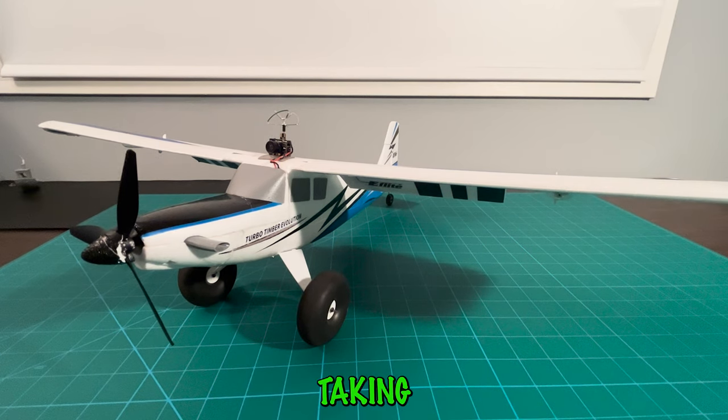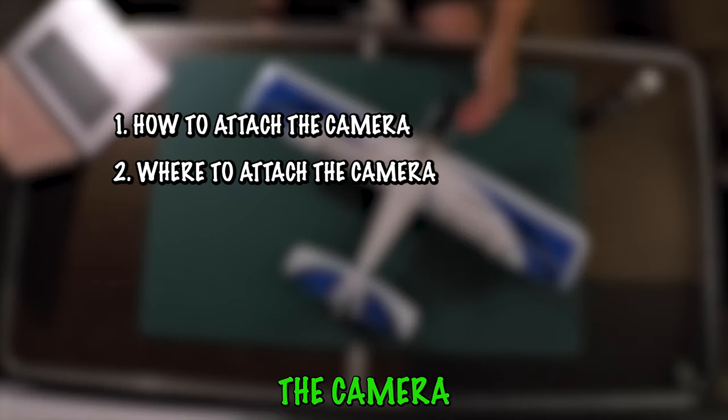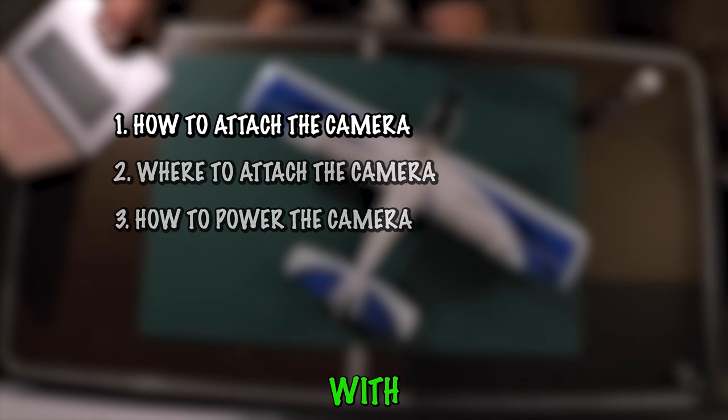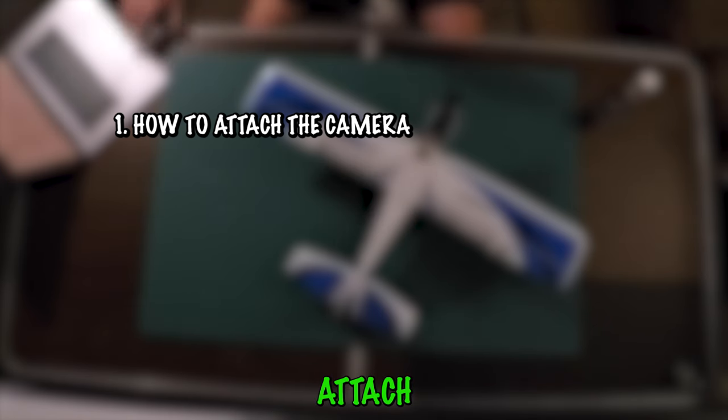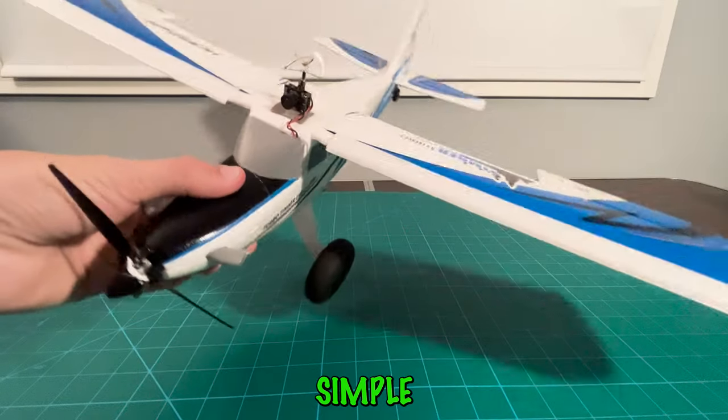Now that we've got our camera covered — the real star of the show — we can break down what we do with it in three easy steps: how to attach the camera to the plane, where to attach the camera, and how to power the camera. Starting with step one, how to attach the camera to the plane — it's simple: tape. You can just slap it right on top.